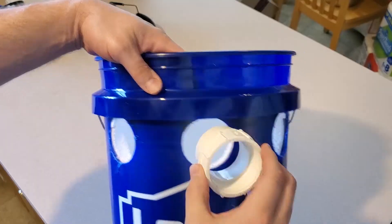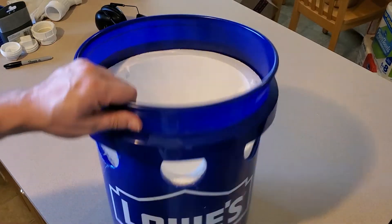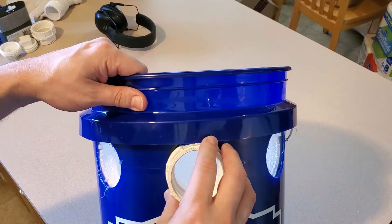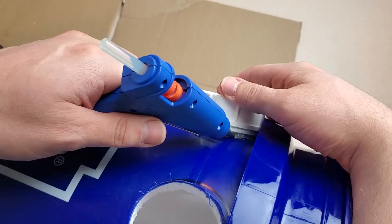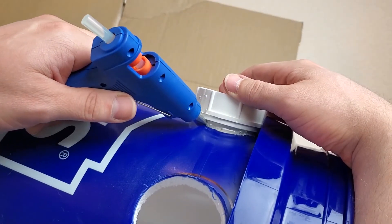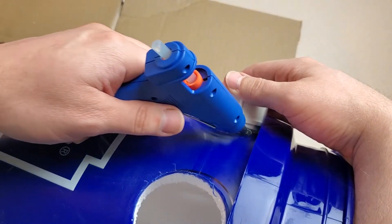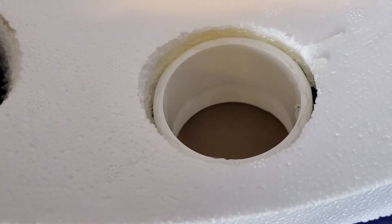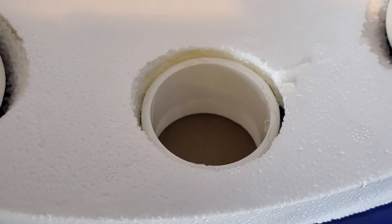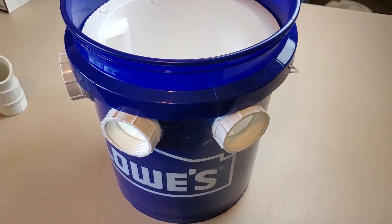The best price including shipping that I found was from a sporting goods retailer called Shields. Since the fittings aren't especially snug in the holes, I had to seal up the gap and affix them securely in place. I considered various types of glue, epoxy, and silicone caulk, but ultimately used a good old-fashioned glue gun. I laid a thick bead of hot glue around the fittings on the outside of the bucket and the inside of the foam insert. This worked great — the fittings are very secure and no air seems to escape from around them.